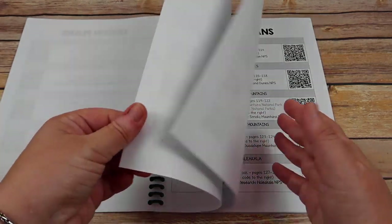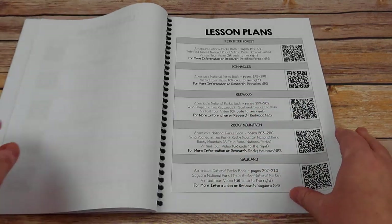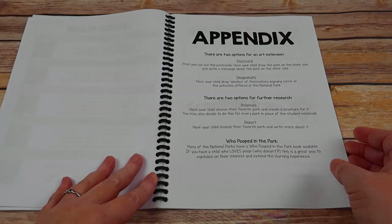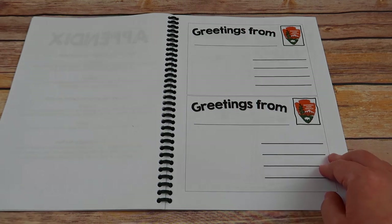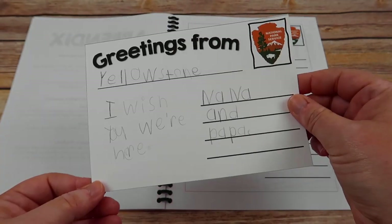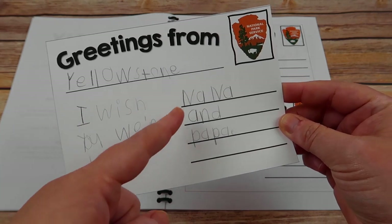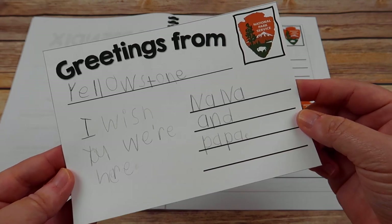You have all 60 parks worth of lesson plans. In the back, you have an appendix with extra things to enrich the learning experience. There are two art extensions. One is a postcard — Emily has created one from Yellowstone as an example, featuring Old Faithful. On the back she wrote 'Greetings from Yellowstone, I wish you were here,' addressed to Nana and Papa. If you put a real address, you could mail it.